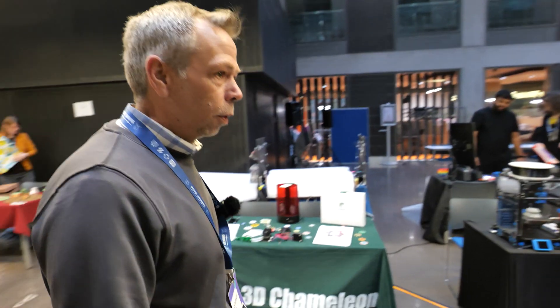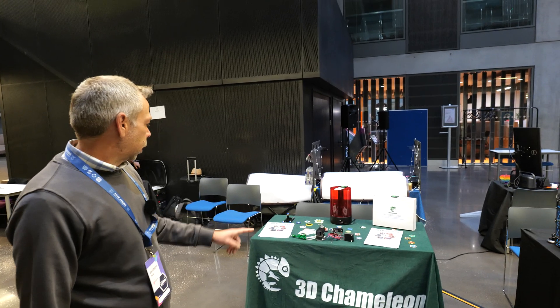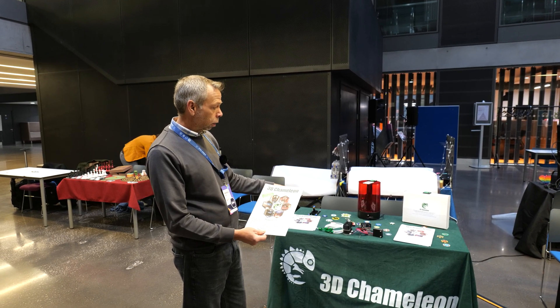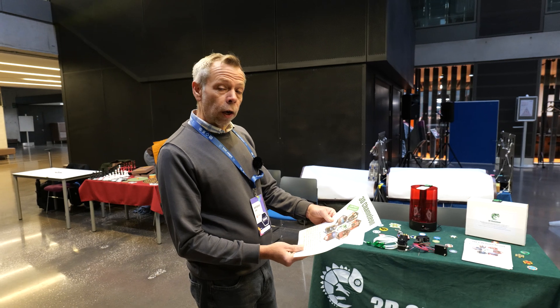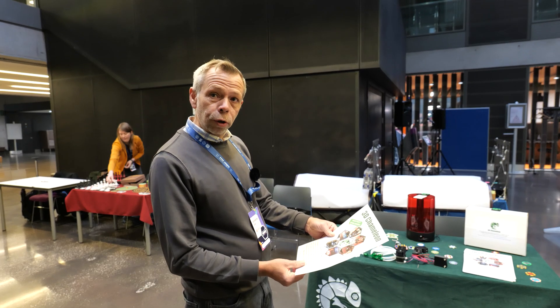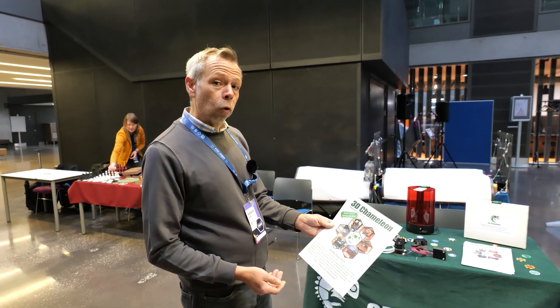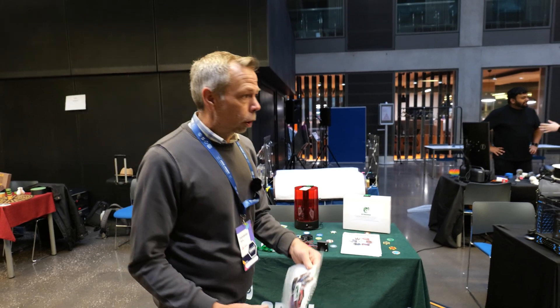So here we are at the other side of the venue where basically all of the creators are. Chameleon 3D — this is no longer for sale. You can now build it yourself; it's totally open source. I asked him why he'd done this and basically he replied that he does not have time to produce this and live a fulfilled life. Fair play to him for just making it open source and releasing it to the community. We will put a link to this in the description.